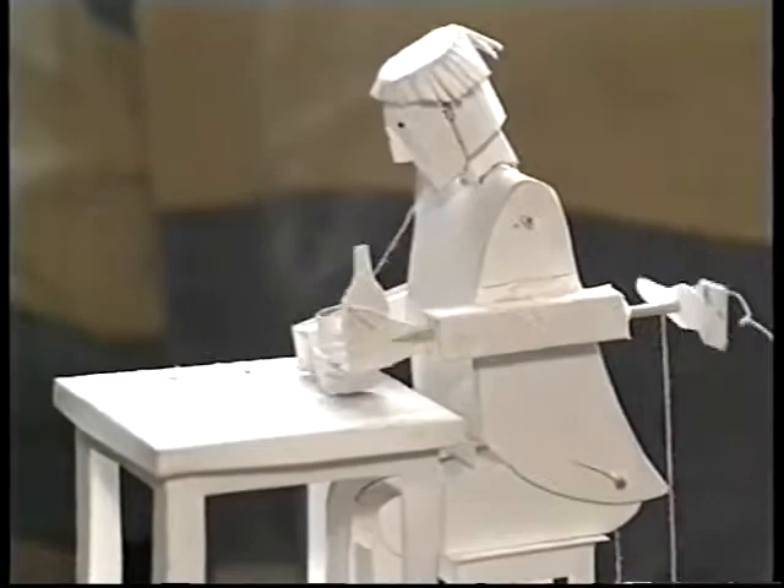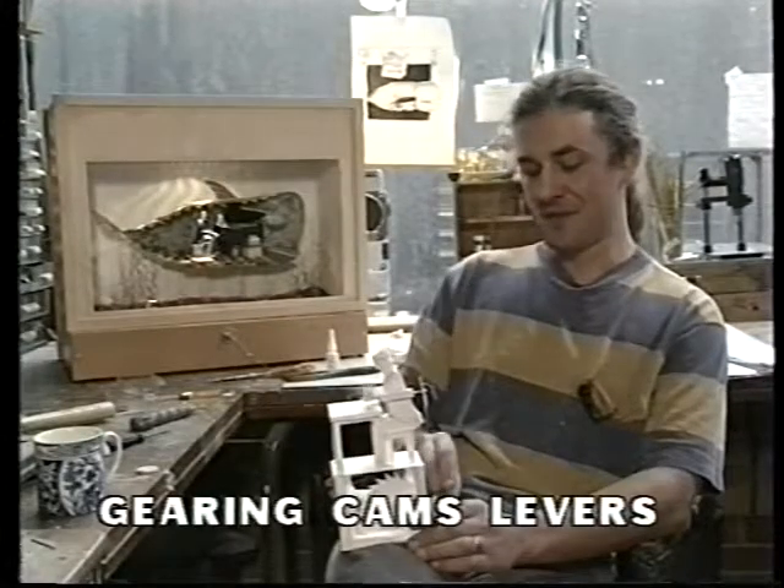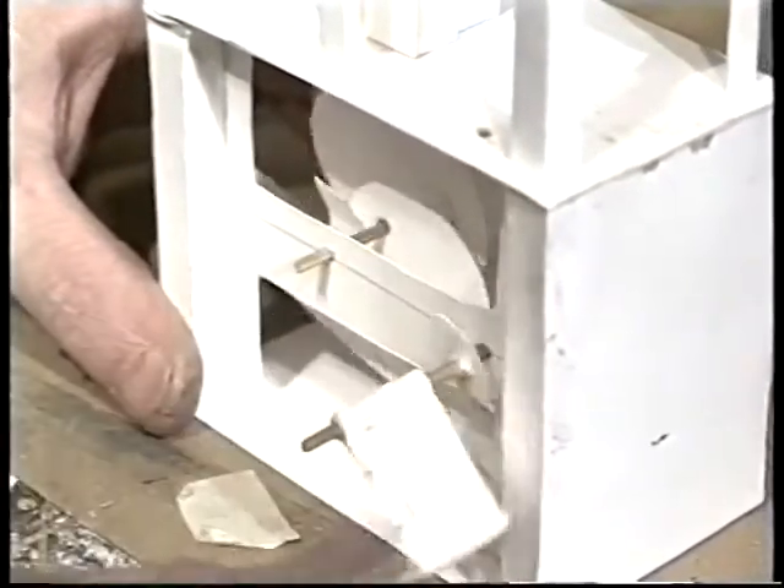This cardboard prototype has most of the elements found in automata, such as gearing, cams and levers. The gears slow down the speed of the handle, giving more time for the figure to go through its routine.